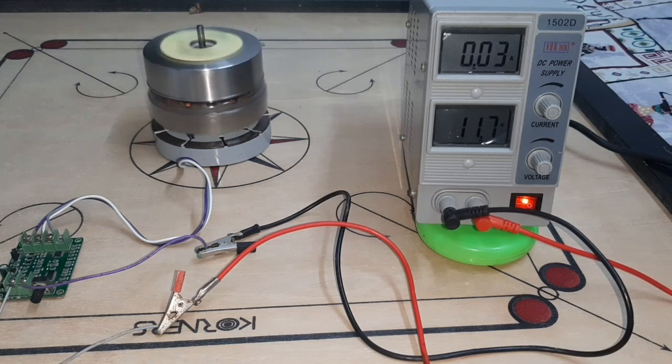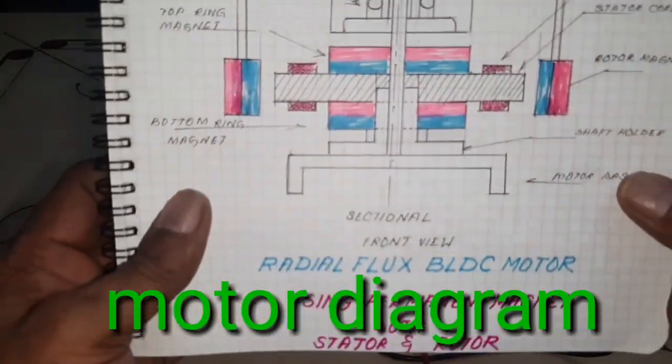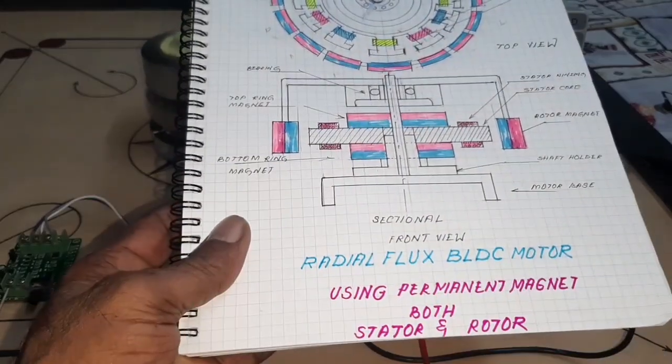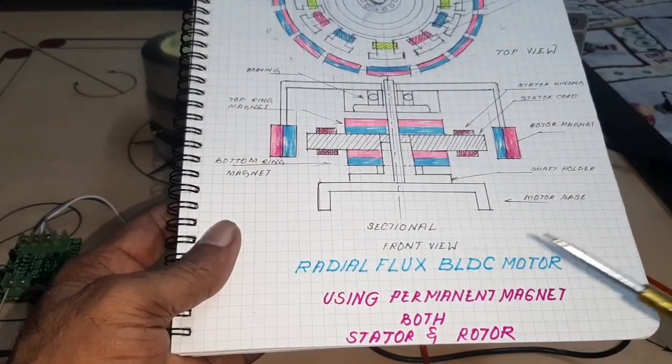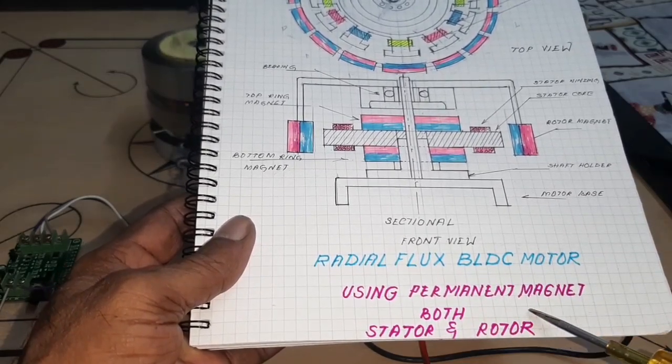Hello friends, today I want to show and explain a high efficiency radial flux BLDC motor using permanent magnets on both the stator and rotor. Here, this is the radial flux BLDC motor using permanent magnets on both stator and rotor.